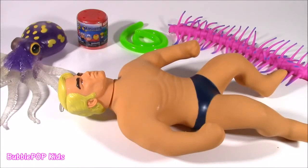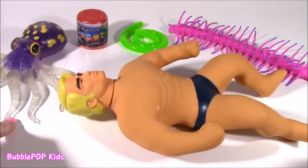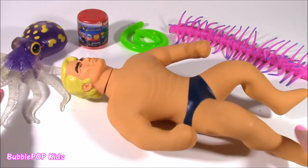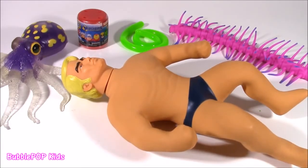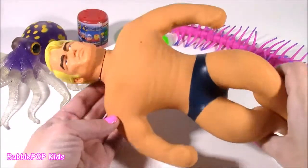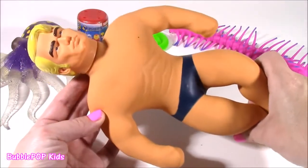Hey guys, Bubble Pop Kids here and welcome back to the testing table. Recently, chopping up little squishy toys and seeing what is inside of them has become my hobby.